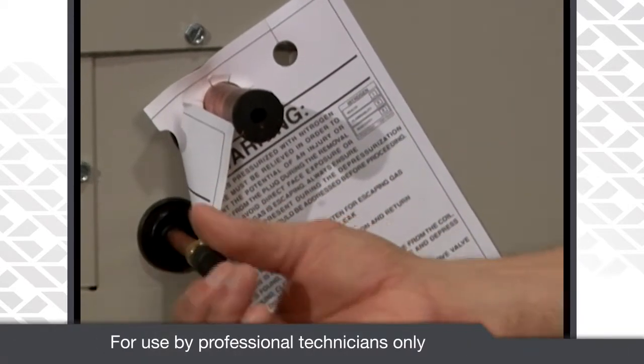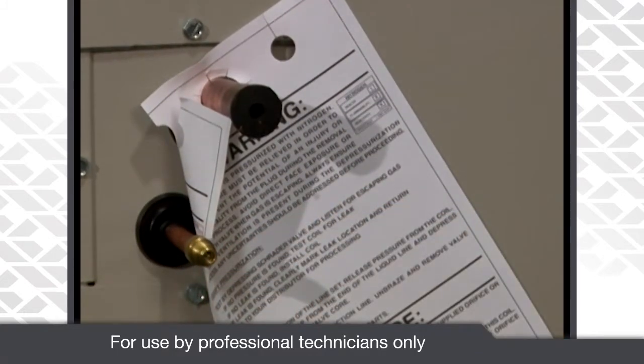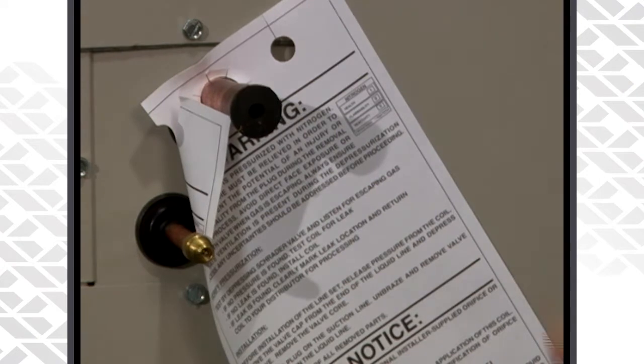To verify that you have pressure in that coil, just remove the black cap from the liquid side of the coil and inside you'll see a Schrader core in there. Just depress the Schrader core and you should hear pressure come out. That will indicate that the coil is holding pressure and that there are no leaks in it.